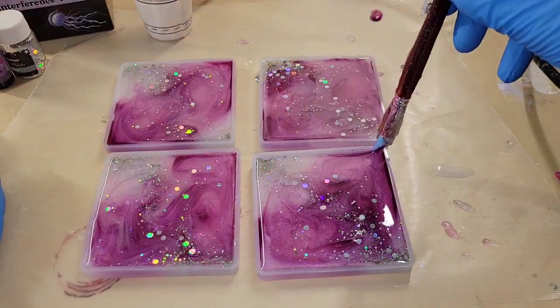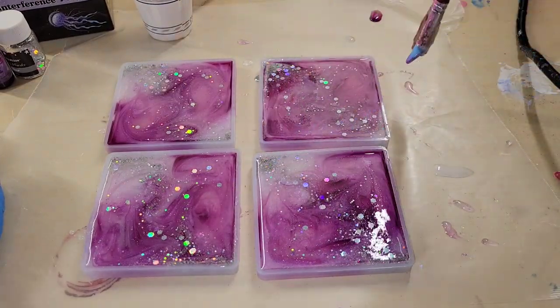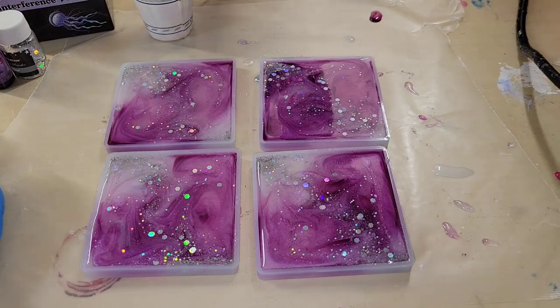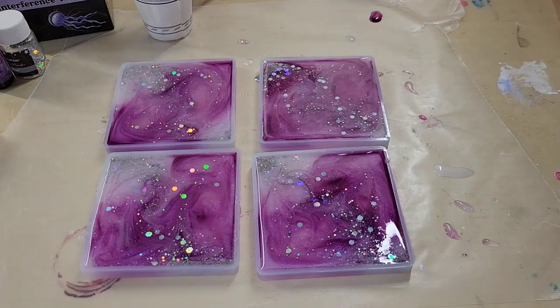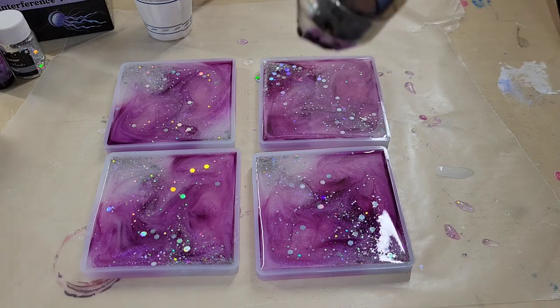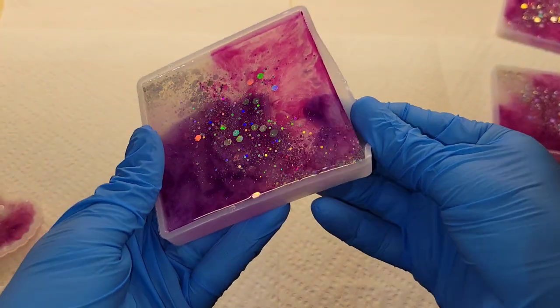I'm going around the perimeter of the molds with the silicone paintbrush to dislodge any bubbles trapped along the edge. I'll link all the materials and my coupon codes down below in the description box. I hit them with the heat gun once more, then covered everything up with an upside-down storage container and let them dry overnight.